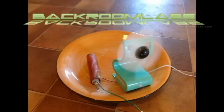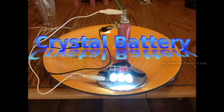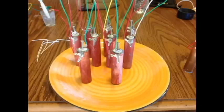In this video I'm going to show the complete build process for a crystal power cell, as well as voltage and amperage readings from completed cells and the cells running a few small devices.